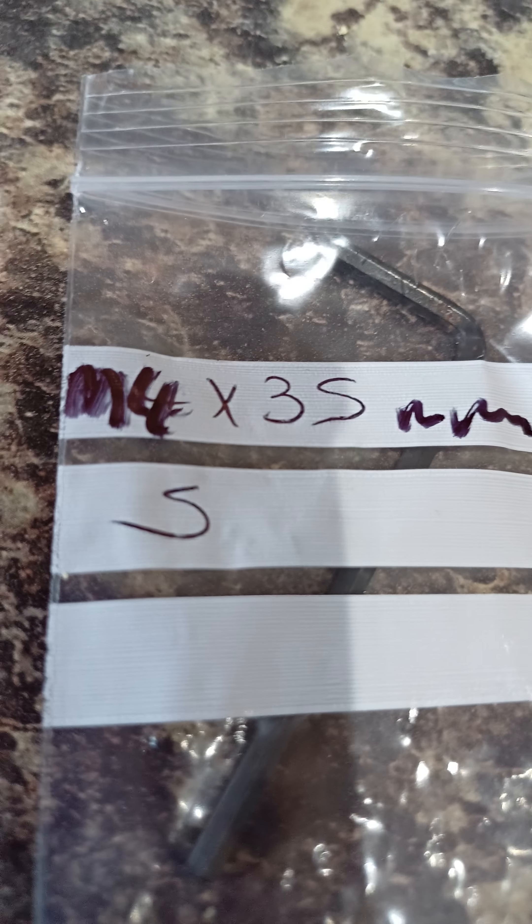They're M4, 35mm long — that's a quantity of five. The allen key in the bag is my allen key. Look at the size of the allen key you get to use now, instead of that tiny one-point-something millimeter allen key.